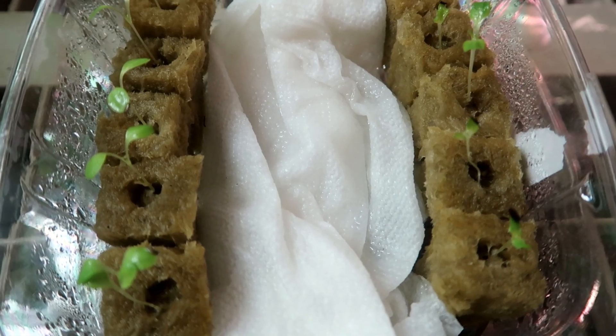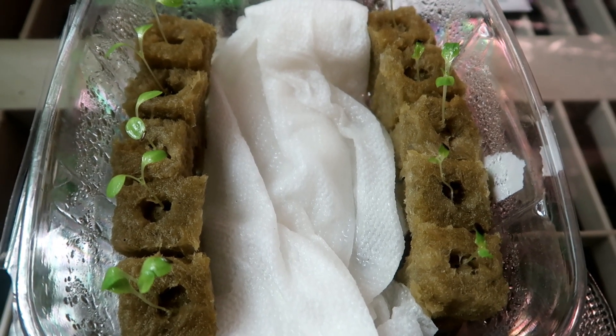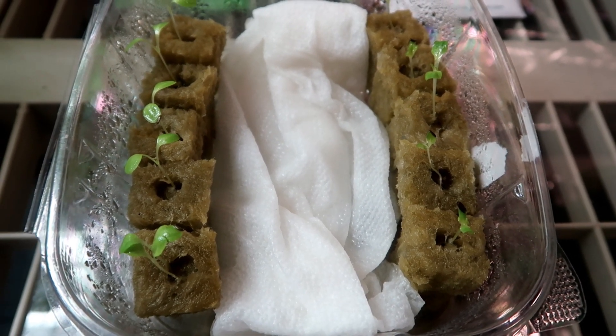It is suggested to plant more than one seed in each hole and then thin out the extra plants, but I don't like to do that with lettuce since I have a very high germination rate and I really hate to thin out and throw away the extra plants. It seems like a waste to me. I plant ten at a time so if one or two don't grow I still have eight.